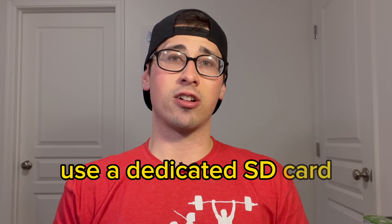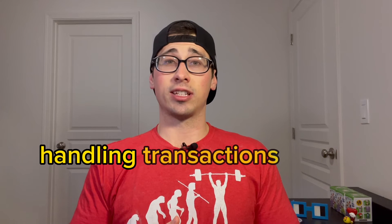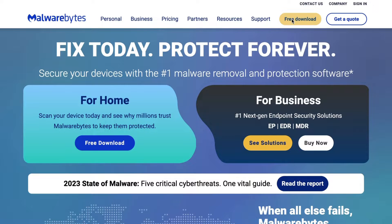A couple of things I recommend to avoid this: first, use a dedicated SD card for your hardware wallet so you're not using it to install anything else. Also, if possible, use a dedicated computer for handling transactions with your hardware wallet — though I know that's not possible for everyone. So what I like to do is run a malware scan on my computer at least once a month. You don't even have to pay for a scanner; you can use a free option such as Malwarebytes. Always do your own research, but that is what I use personally.